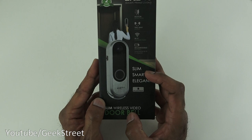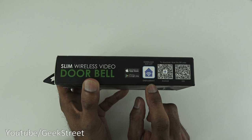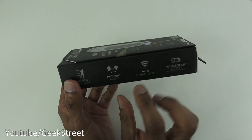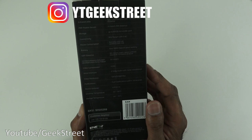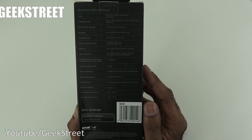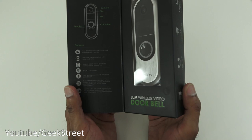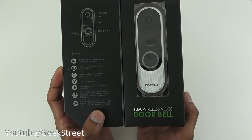They're highlighting that it's a slimmer design than their previous one, and it comes with a two-year warranty. The app you'll need is called Energy Smart. On the back there are specifications: it supports micro SD cards up to 64GB, has a four-metre PIR distance, 720p resolution at 30 frames per second, and a wide-angle lens.